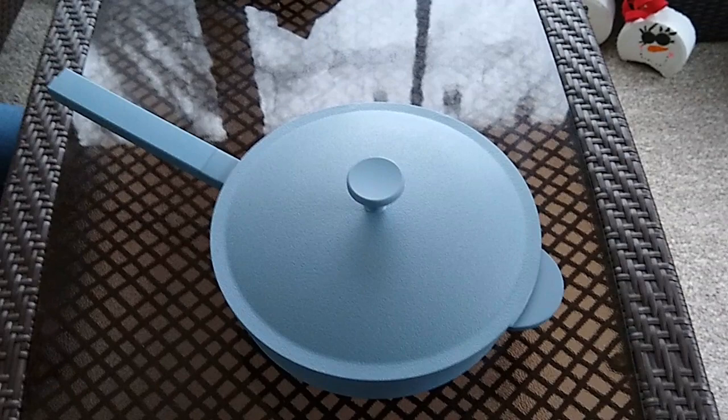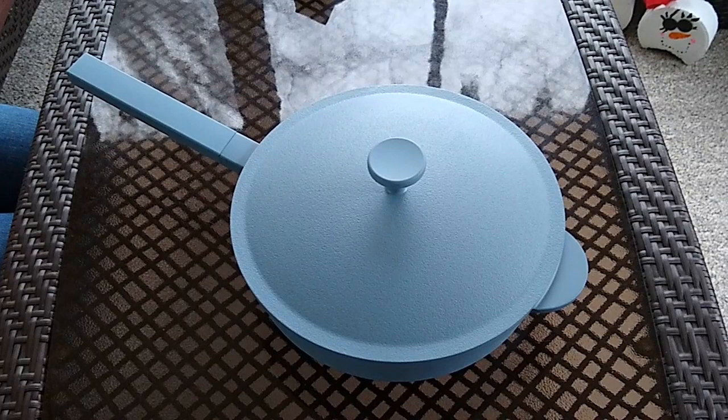Hi, this is Rachel from Aldi Reviewer and today we are looking at the Crofton Awesome pan. This costs $24.99 and it's currently in Aldi stores.